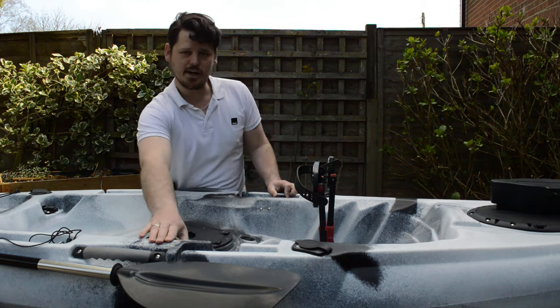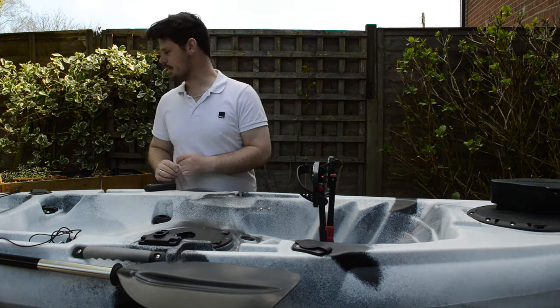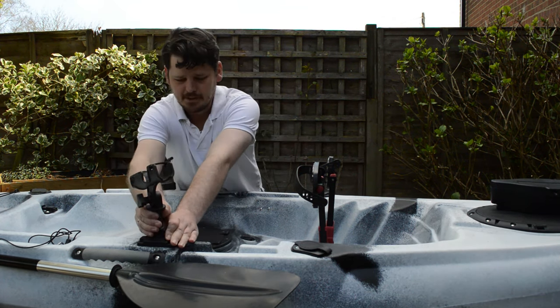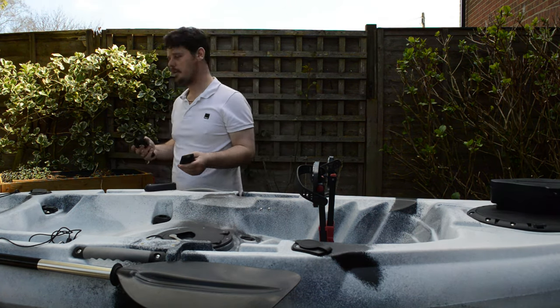The kayak also comes with a side mounted rod holder which fits on like that. This you would have to fit yourself when you take delivery of the kayak.